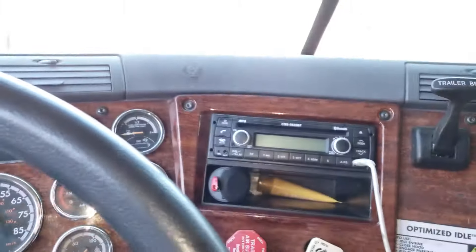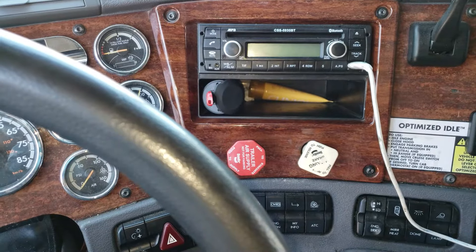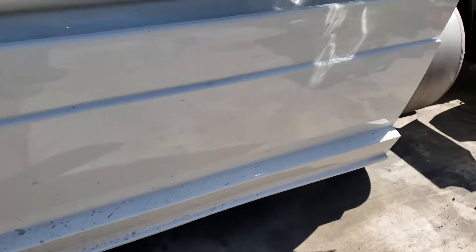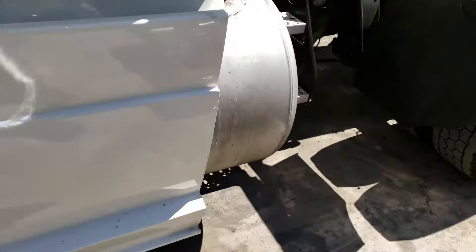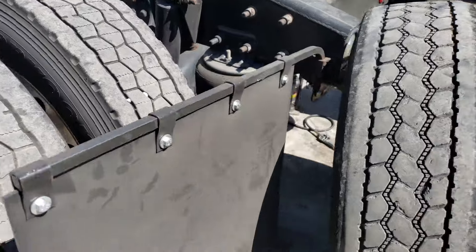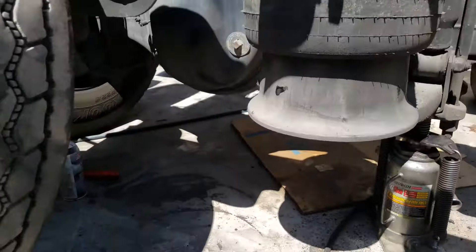To adjust the brakes — the slack of the brakes — you have to release your brakes on the truck. If you're doing the drive side, the air brake does have to be released. If you're doing the front, it doesn't matter if it's braked or not.